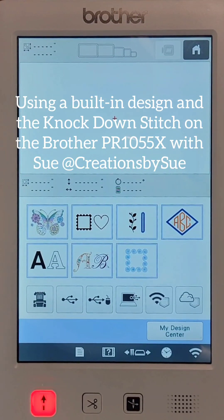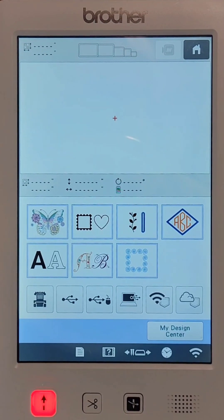Hi, this is Sue with Creations by Sue. In this video I'm going to be using the Brother 1055X, demonstrating how to use a design that is built into the machine, put that design onto a towel with a knockdown stitch underneath it. This towel will be a personalized towel for a graduate student. So let's get started.